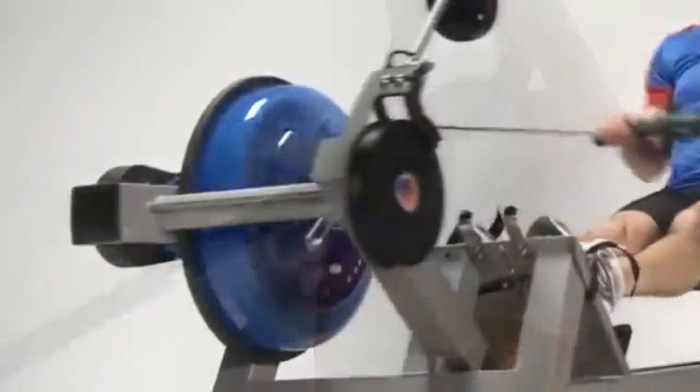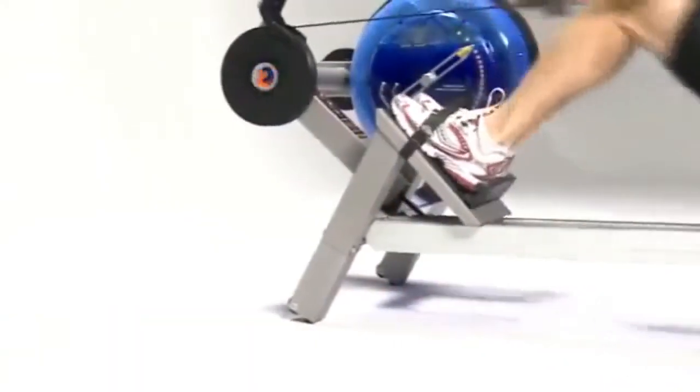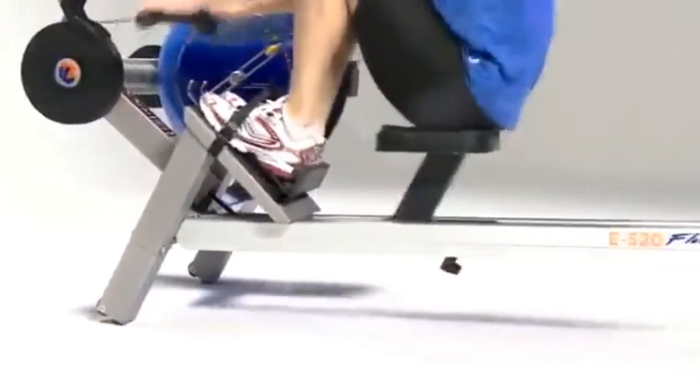Our belt drive means no chains, no lubrication, no hassles — virtually maintenance free with unmatched durability. It offers the world's most comfortable seat at office chair height for ease of use.